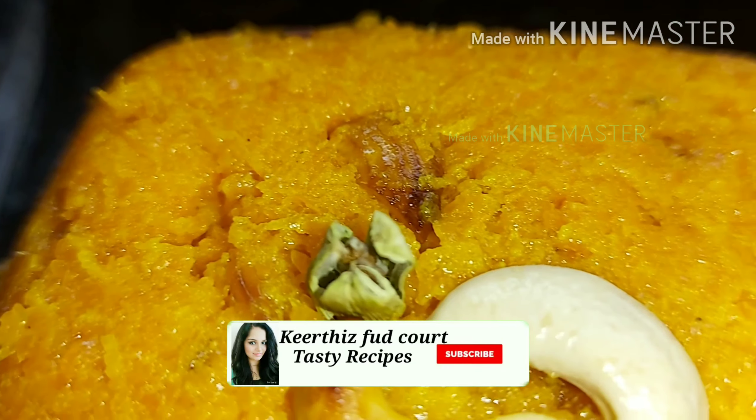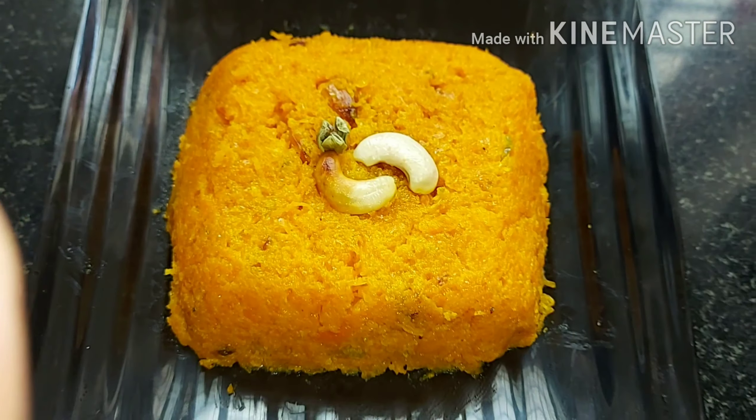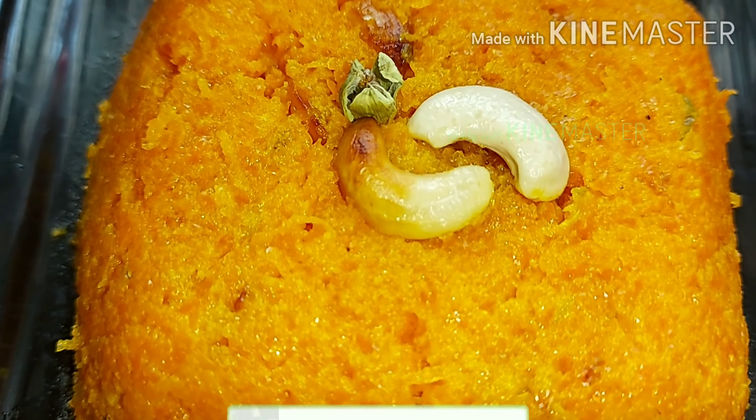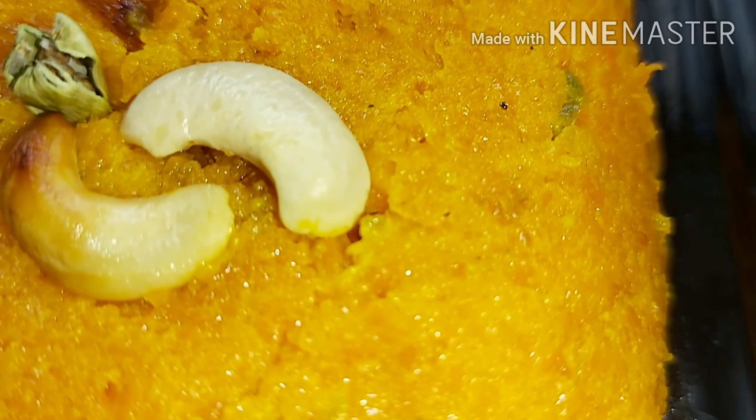Hi guys! Welcome to Kirthi's FoodCurt. I am going to show you a sweet recipe — Carrot Halva. It's very tasty. If you want to know more about this video, please subscribe and like this video. Let's go to the video.